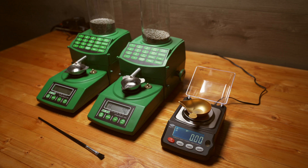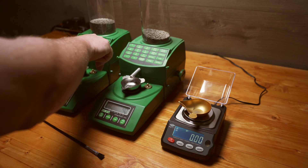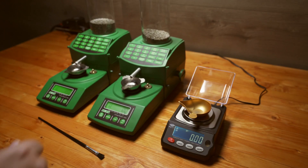Here I've got the GEM Pro. Now that I have everything set up and ready to go, I'm just going to start running these scales — just hit Dispense on each one. Once they're done, I'll move them over to the GEM Pro and see what it says, then record the results. I'll do 20 to 40 charges so we get a good average and a good idea of what each scale is doing.